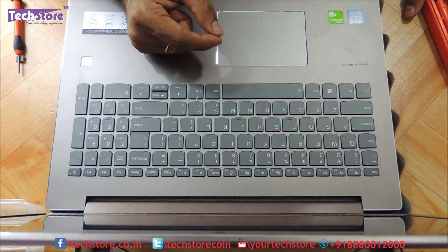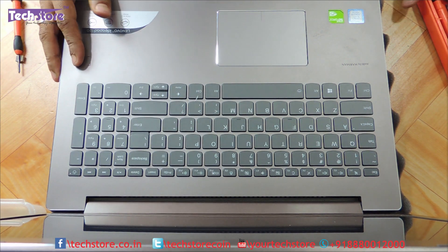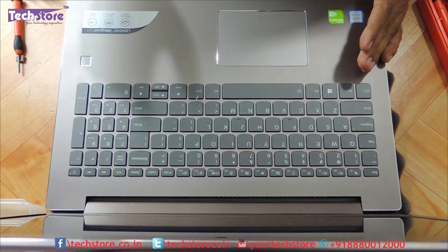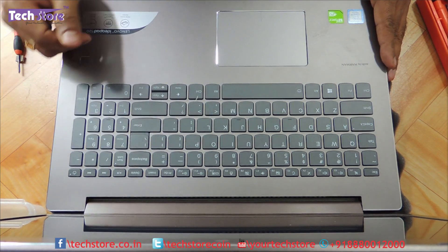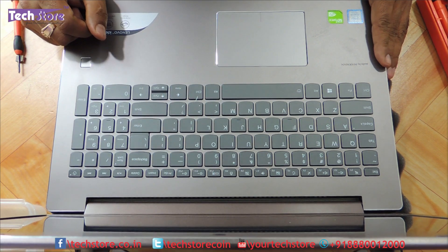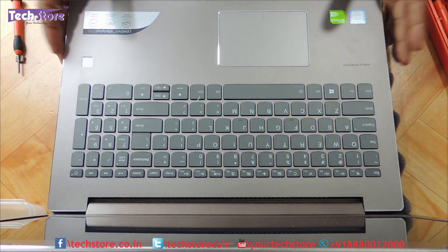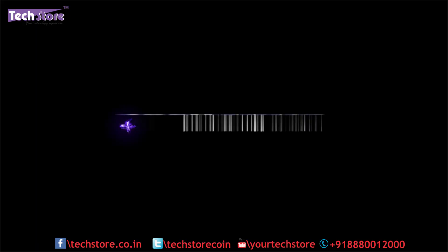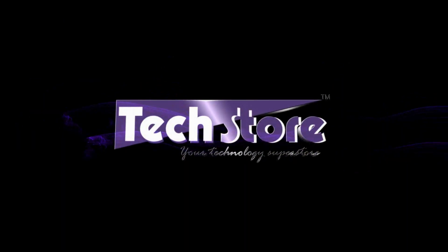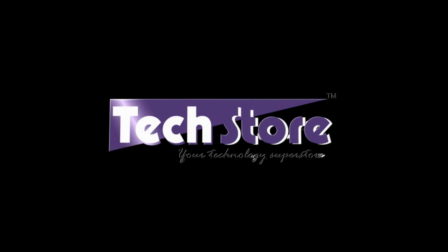Alright friends, so this was a video showing you how to disassemble the base of the Lenovo IdeaPad 520. We showed you how to replace the RAM and the hard drive. We also showed you the M.2 slot which exists in the Lenovo IdeaPad 520 — albeit there is a WiFi chip on it, so if you want to put an M.2 SSD, you can do that, but you have to remove the WiFi and use it via USB. Hope you liked the video, thanks a lot for watching. Do let us know your suggestions and comments, and do not forget to subscribe. Thank you so much.